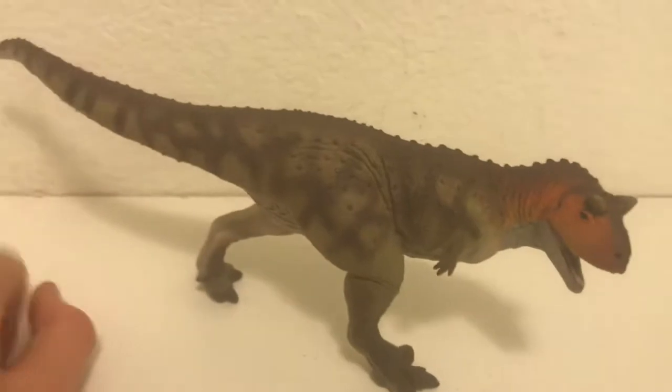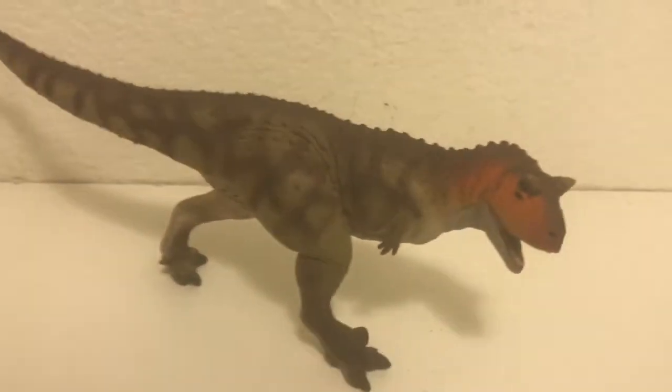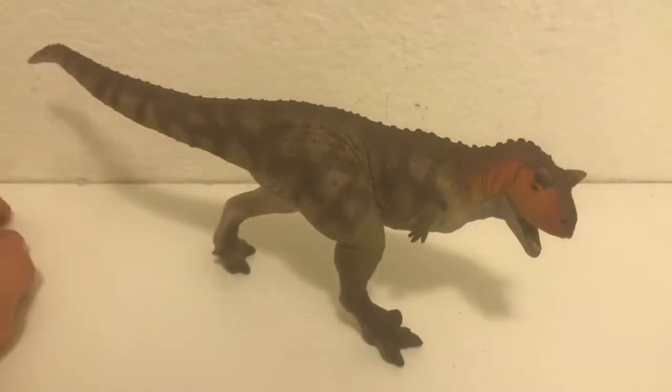Compared to companies like Papo or Rebor, this figure is pretty much on par with or better than just about anything they make. So it's not the most accurate figure, but definitely not an atrocity as I've heard it called.